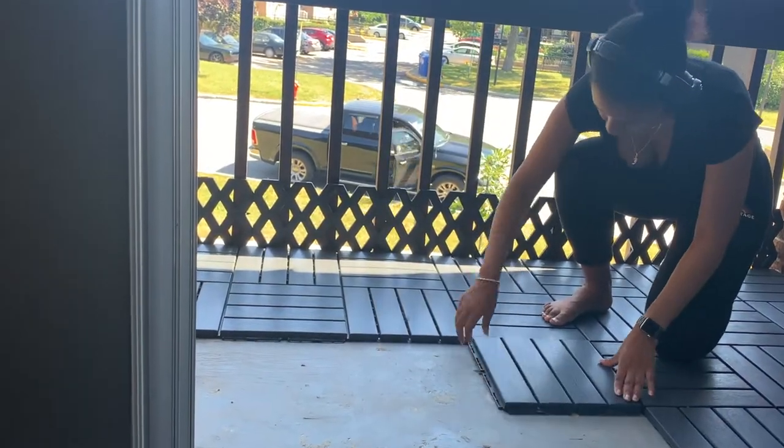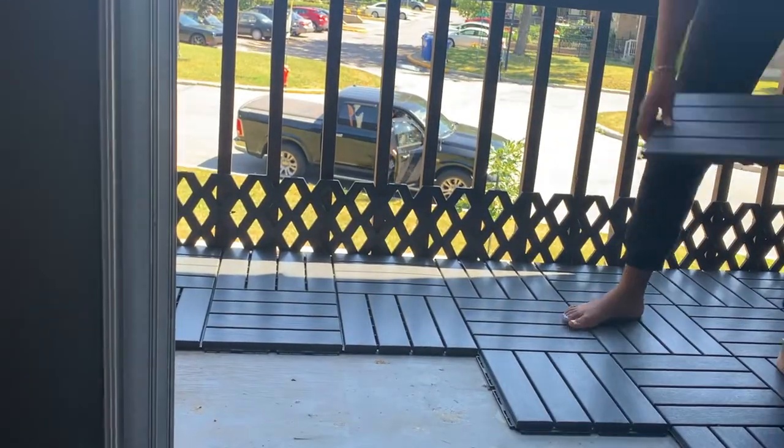I ended up going for the IKEA RUNNEN tiles. I wanted to go with the wooden-looking tiles, but I watched a couple of videos and read a few reviews and found out they don't hold up well over time with water. We tend to have a lot of rain here even during the summer, and during the winter we have snow, so I figured it was a better option to go with the plastic ones — and they fit with the monochromatic look I was going for.